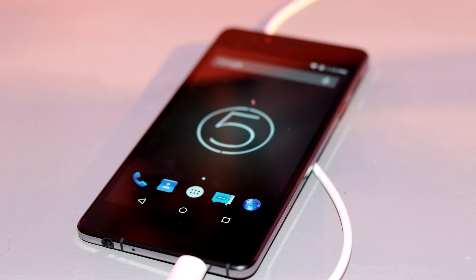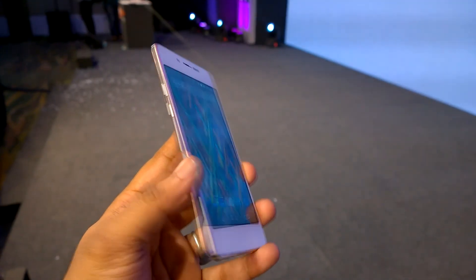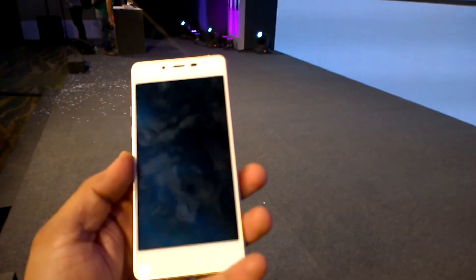This is the first time Micromax has concentrated on the design aspect of their smartphones. It comes with only 16GB of internal storage and there is no microSD expansion slot — very similar to the Gionee Elife S5.1. This device is priced at ₹17,900 and will be available in stores starting July.